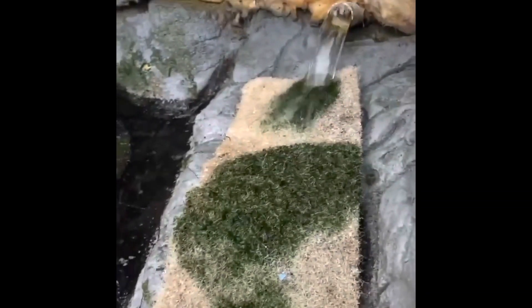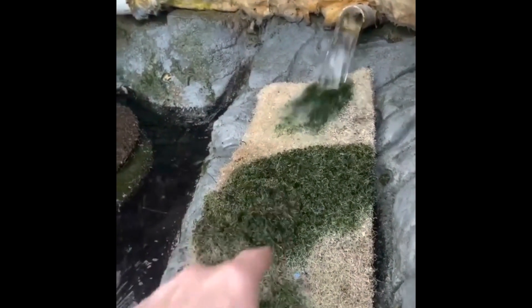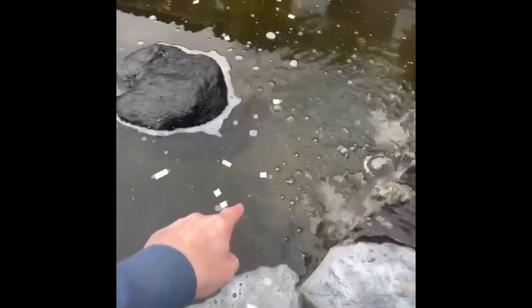This is a little tip: when you know your pond filter is absolutely blocked, you put this filter wool in front of the pond water feature, and if that's coming out, you need to do your filters.